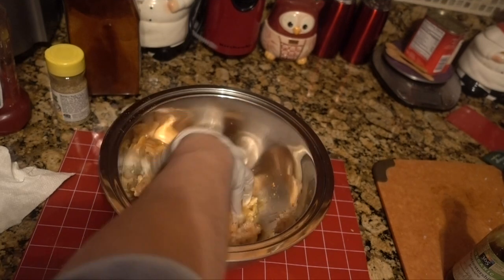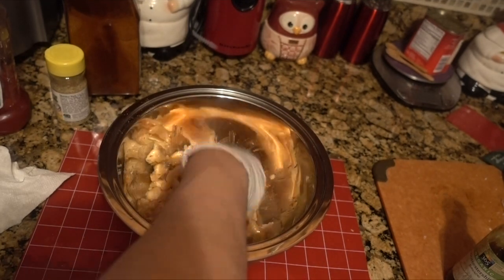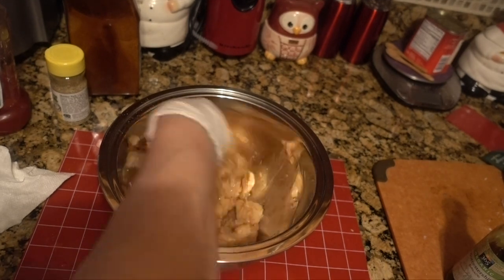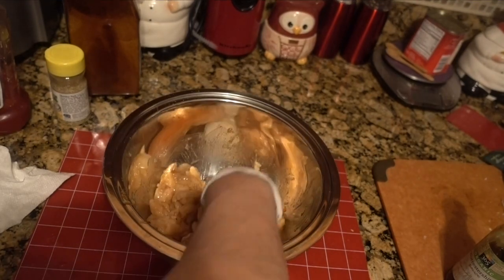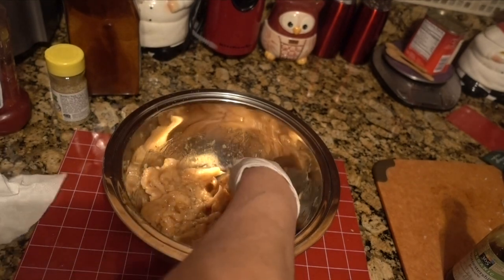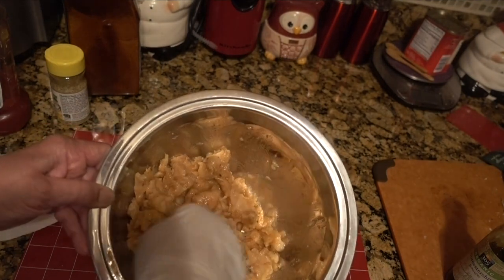When I was growing up, my grandmother always put an egg into her burgers — back then it was mostly ground beef — and that was supposed to keep the burgers nice and juicy. So I'm adding it to this chicken breast. Now we're going to make some patties and throw them into the air fryer.